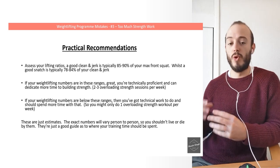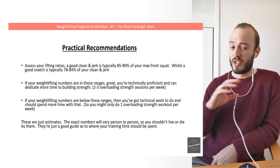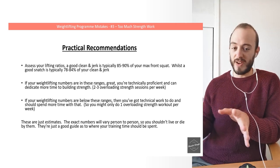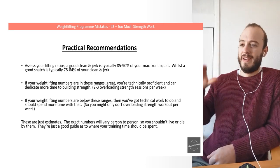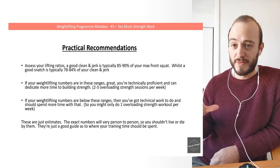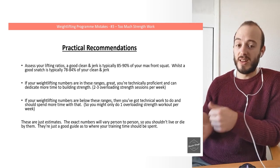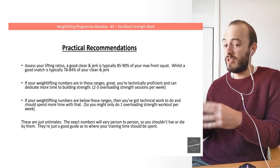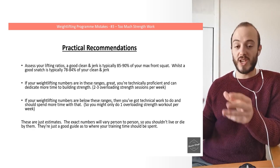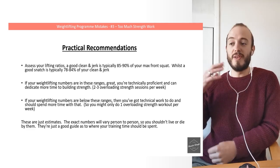For practical recommendations, start by assessing your lifting ratios — there are loads of calculators online; just search 'Olympic weightlifting ratios.' Typically, a good clean and jerk is about 85 to 90% of your max front squat, while a good snatch is about 78 to 84% of your clean and jerk. If your weightlifting numbers are in these ranges, you're technically proficient and can dedicate more time to building strength with two to three good overloading strength sessions per week.